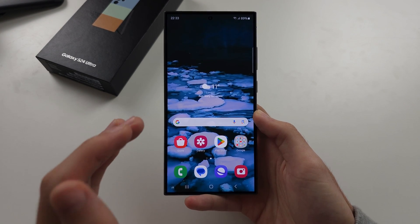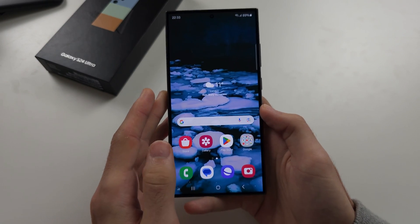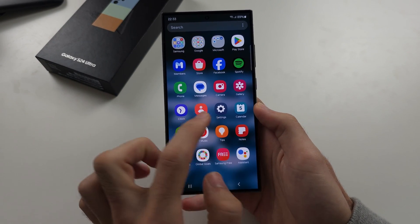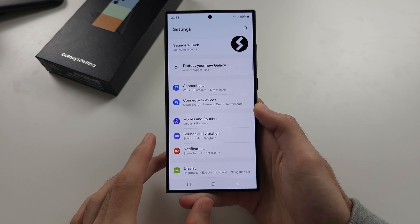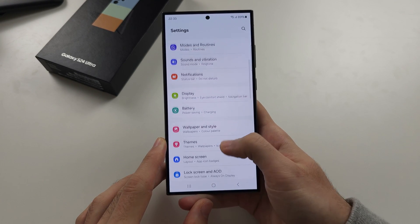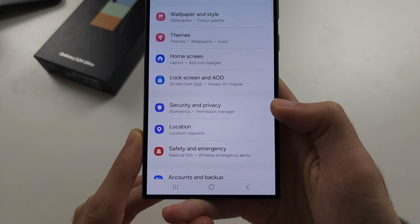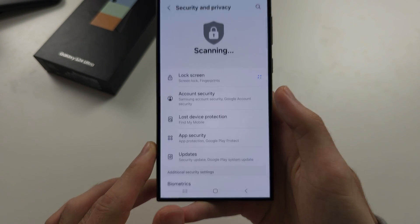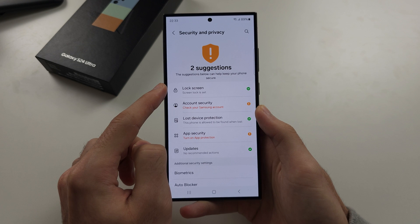To change password, pattern or pin in S24 Ultra, let's start by opening up the settings. In the settings, scroll all the way down until you see security and privacy. From here, you're going to select lock screen.